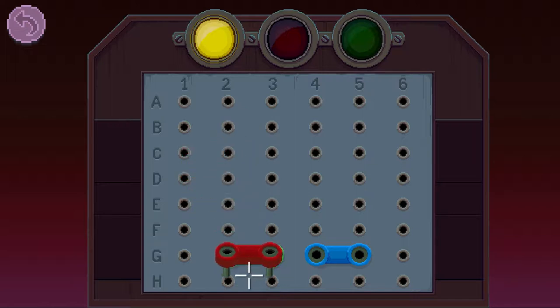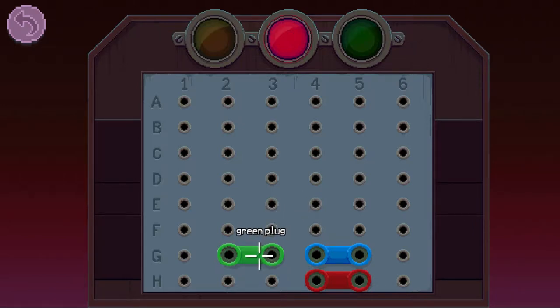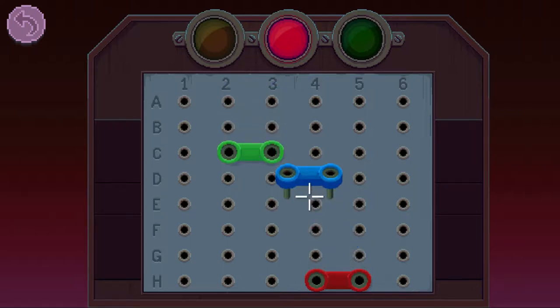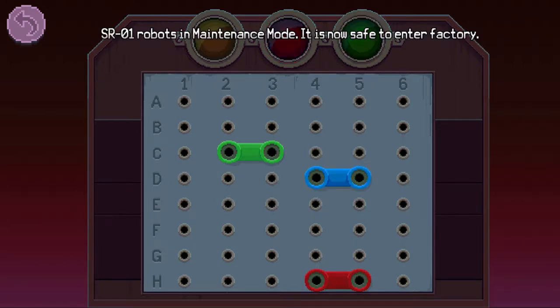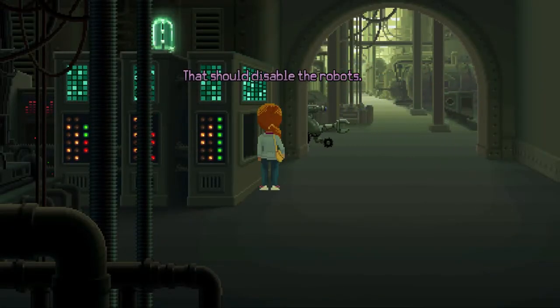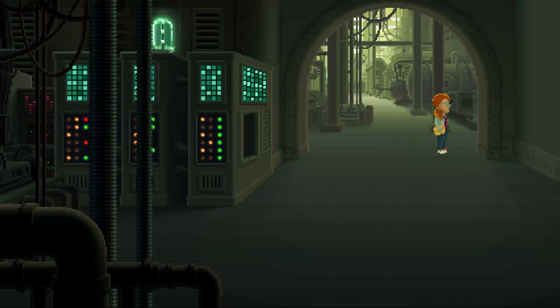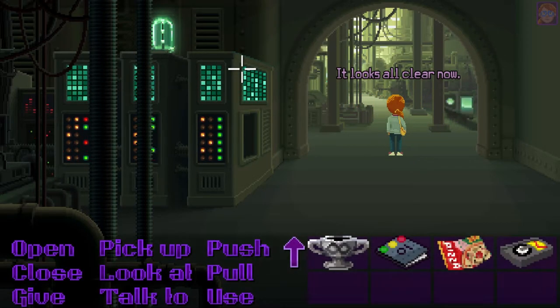So we put the red one in H45, the green one in C23, and the blue one, which sets SR01 robots into maintenance mode. It is now safe to enter the factory. That should disable the robots. It looks all clear now.